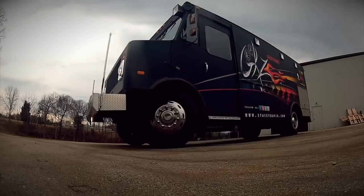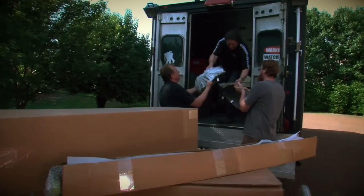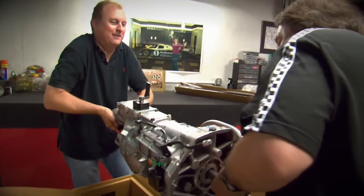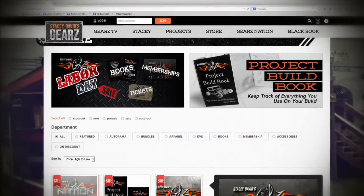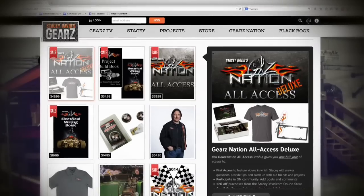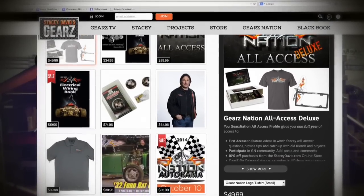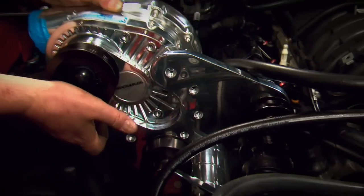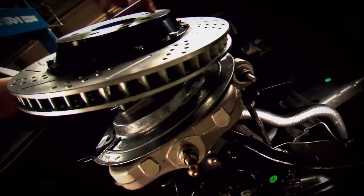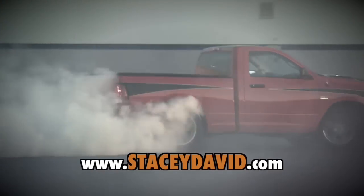When Stacey David makes house calls in the Big Gears Nation truck, it makes for some pretty special moments. But if they can't come to your garage, the next best thing is to check out the stuff they have online — things like DVDs, wiring and build books, apparel and fender covers — just some of the things you'll find to help you with your project or make a great gift for that certain car nut in your life. If you're ready to get out there, build something, and go smoke the tires on it, StaceyDavid.com can help you do that.